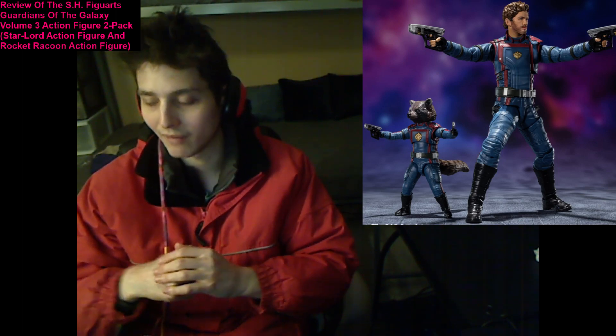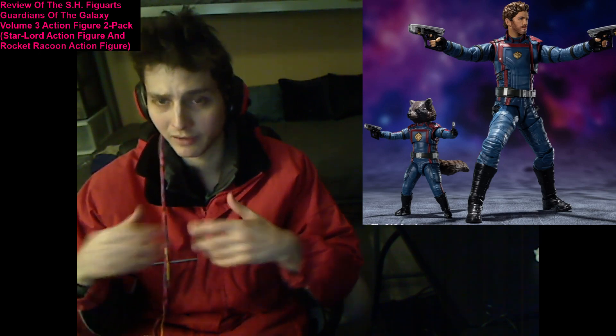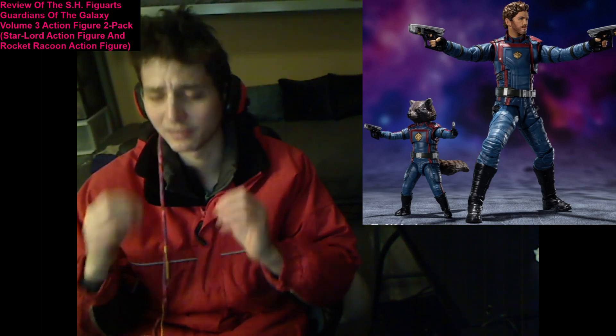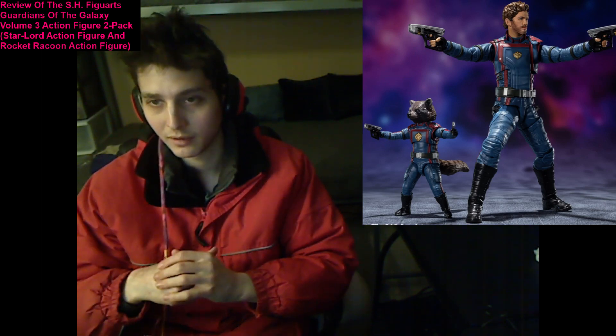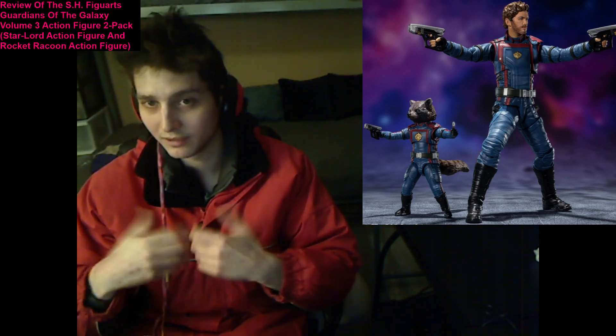Furthermore, they have latitude for dynamic poseability. They're sporting ample points of articulation, so you can maneuver them into nearly any pose that you can conceive of in the bowels of your mind. So these action figures have a copious amount of redeeming qualities, to say the least.